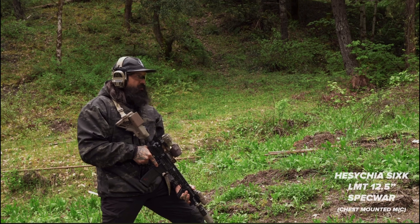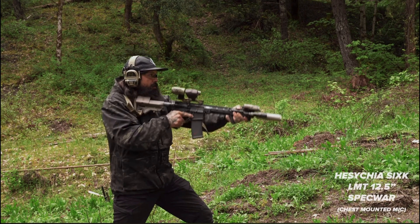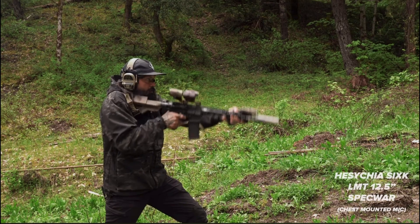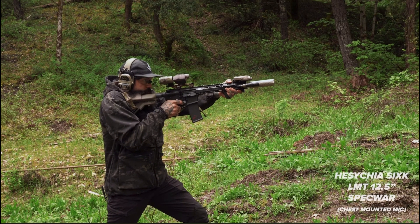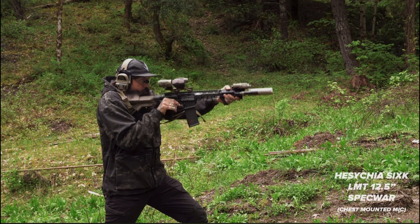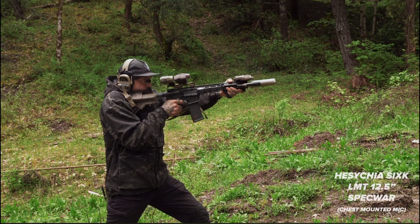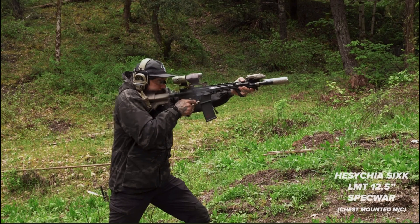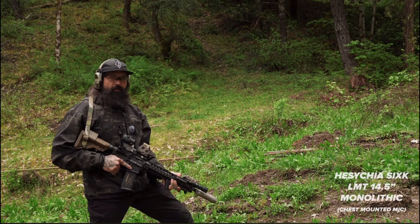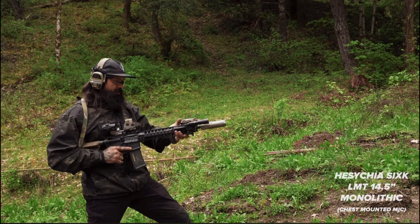Burning off some of that oil I just put on the bolt. This is the LMT 12.5 spec war — I think mid-gas — good to go. ID Hazukiya 6K. And this is the LMT 14.5 monolithic upper.